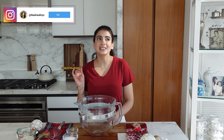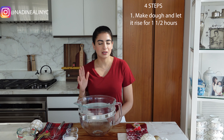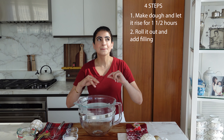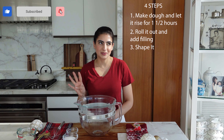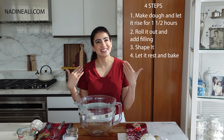Okay let's start. So this star bread will be ready in about four steps. First we're going to make a dough and let it rise for about an hour, an hour and a half, and then we are going to roll it out and add the filling. Then step three we're going to shape it, and lastly step four we are just going to let it rest for a bit and then bake it and it will be ready.